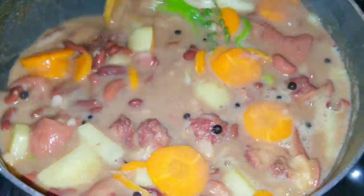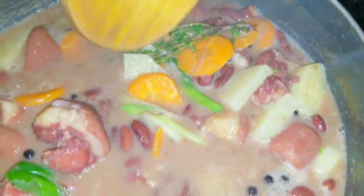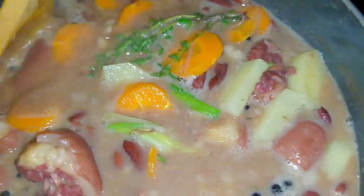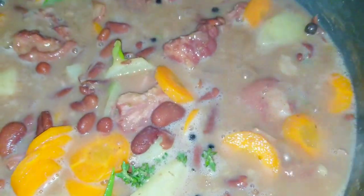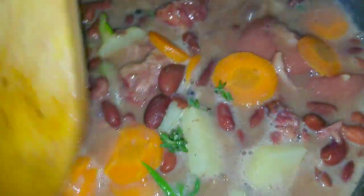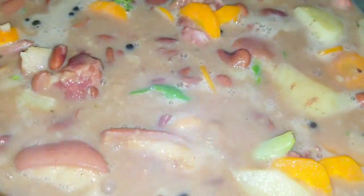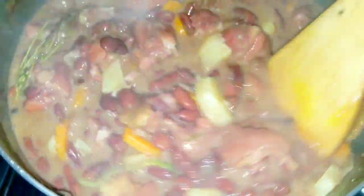My stew peas is looking beautiful. If only you were here to smell it — it smells so amazing and I know it's going to taste delicious. Once the vegetables are soft and nice, I'll come back and add my coconut milk and butter and then we'll finish up.